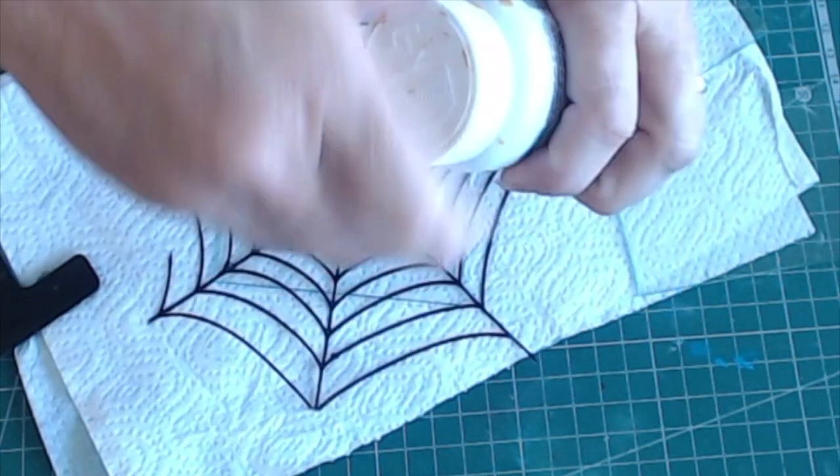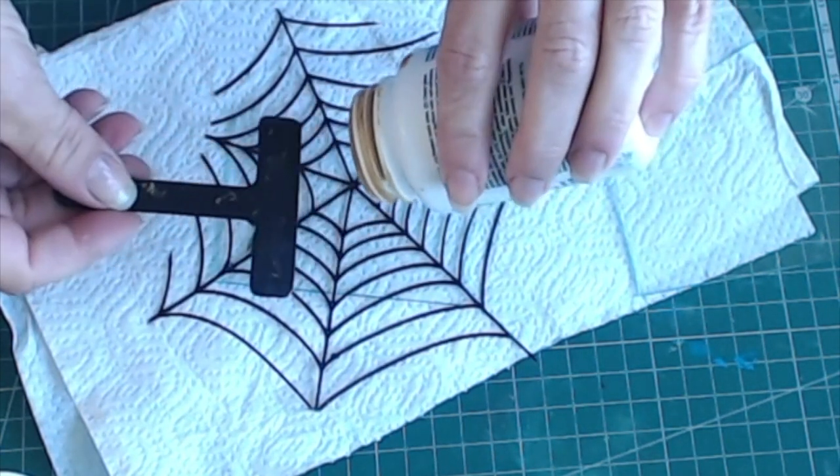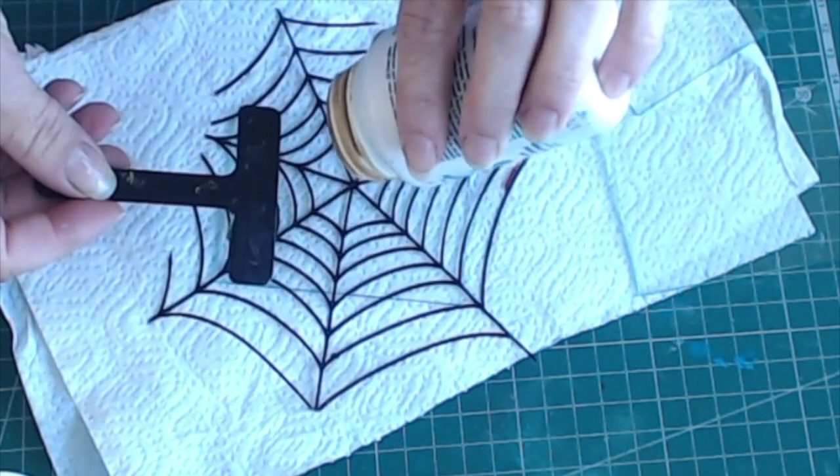Use the squeegee to apply a thick coat of Etchall cream directly over the stencil onto the glass surface. Let it set for 15 minutes.